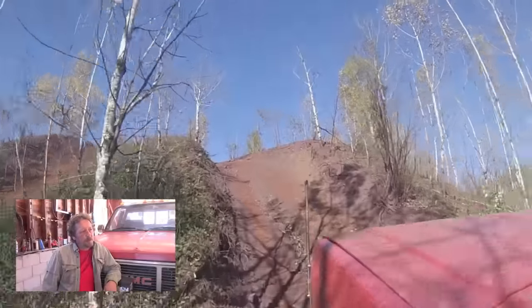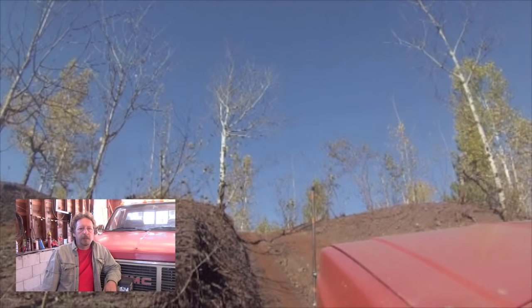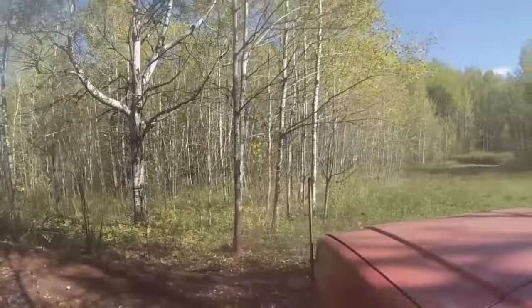I started climbing the hill and right about here you can hear the rear duallys spin out. That tells me that's when the failure happened - that's when the hub started walking off of the spindle and broke the lockout hub. My first instinct was to let off the gas and step on the brake. That's when the engine stalled and the brake pedal went to the floor. So we started rolling backwards and I stepped on the brake pedal again and it still went to the floor.